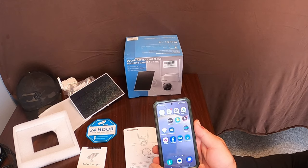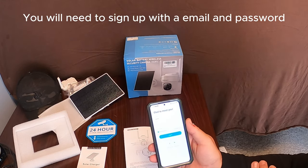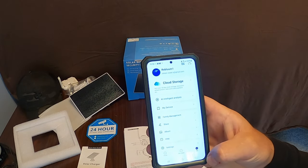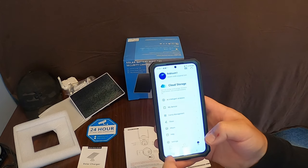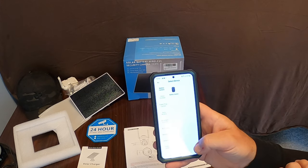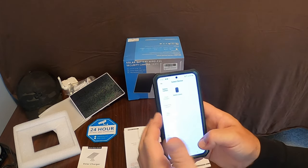I already have Cloud Edge on my phone because I have a similar camera system. Open up the app and log in first. Once you sign up with your email and password, just log in. I already have one camera hooked up — go to Home, then select Add Device. Now it will scan for the device and ask which type you want to add, as it has a whole list to choose from.